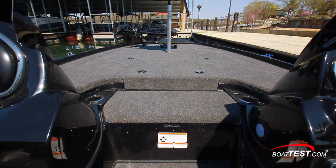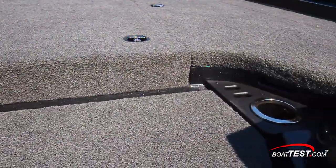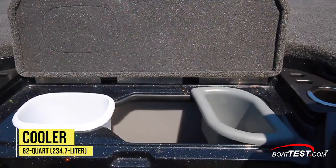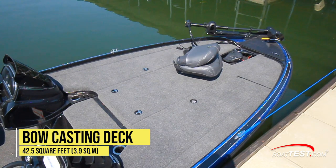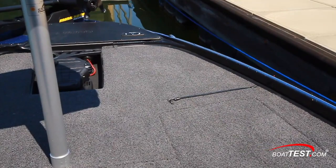Between the consoles are steps up to the forward casting deck. Outboard on each side are cup holders and tool racks, and beneath the hinge step is a 62-quart cooler with a removable wastebasket and sandwich tray. The bow casting deck covers 42.5 square feet, is covered in a padded anti-fatigue mat, and forward on each side are bungee cords for holding down rods during a quick run to the next spot.